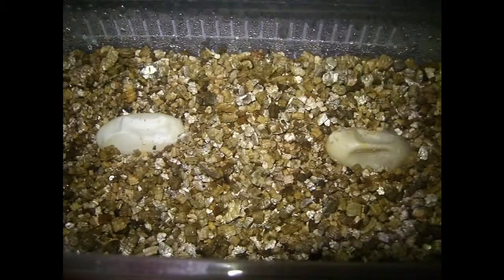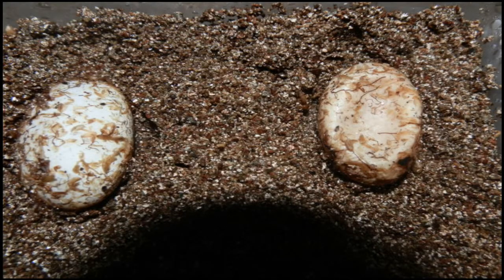Before we start talking about the materials, let me bring up two more points. One, most people error on having the material too moist. This is a big, big problem and will cause more issues than having the material dry. If it's too dry, you'll see dents. If the dents are small, you can add water and those dents will pop out. If it's too moist, you'll develop mold and those eggs will go bad.